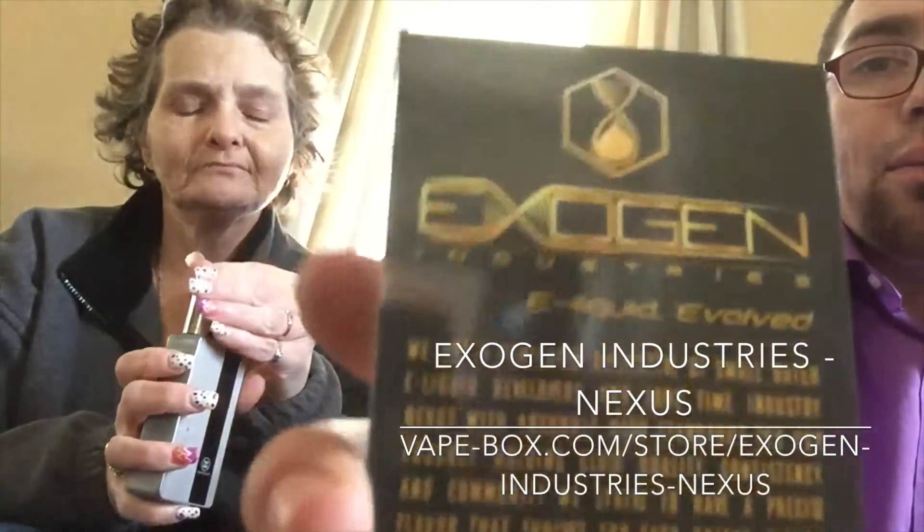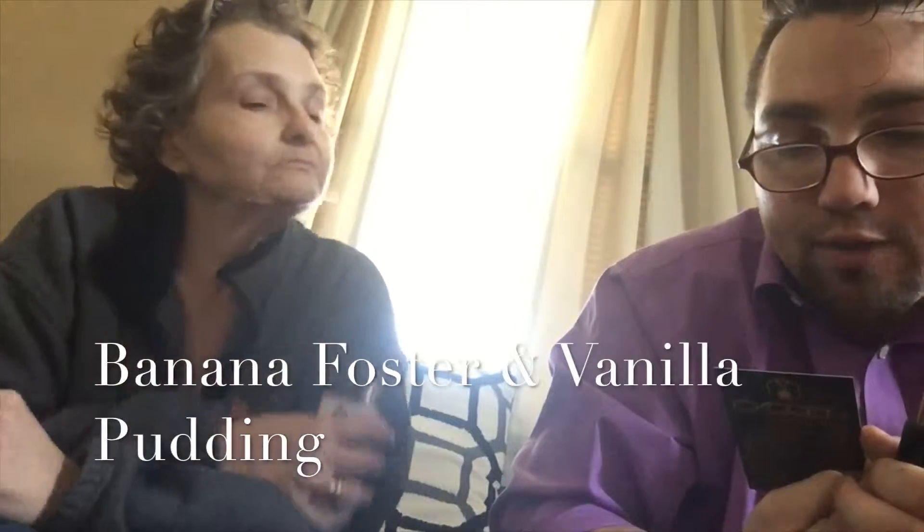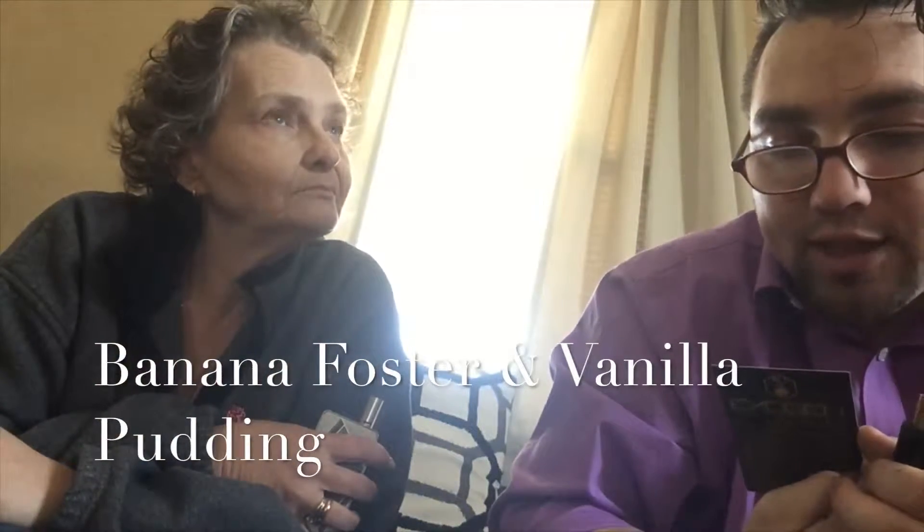Now we're going to go into Nexus, put out by Exogen Industries. Here's the vape card — pretty cool. Nexus is described as a binary relationship of light banana foster with a rich vanilla pudding. Banana foster's a favorite — let's see how it stands up. Cool black container. I smell banana already!